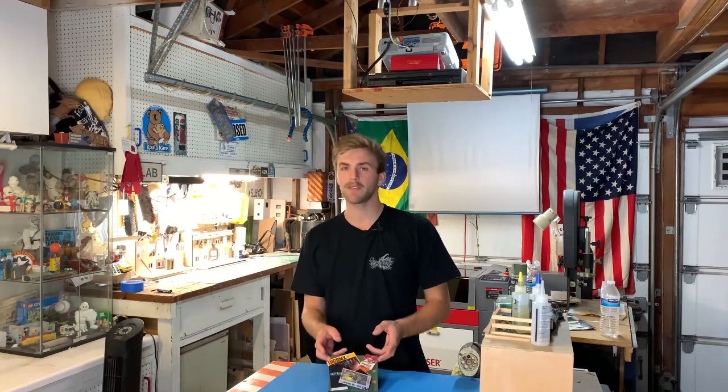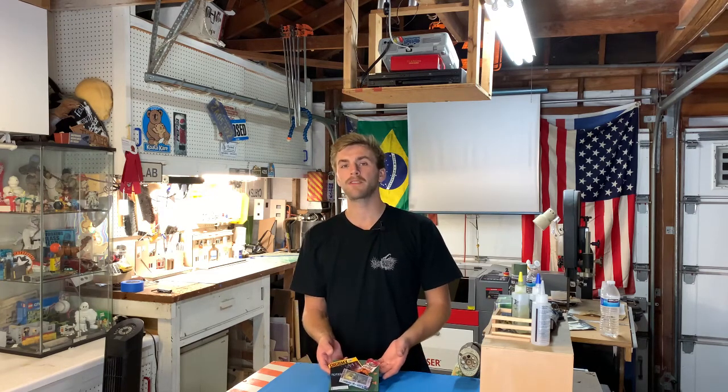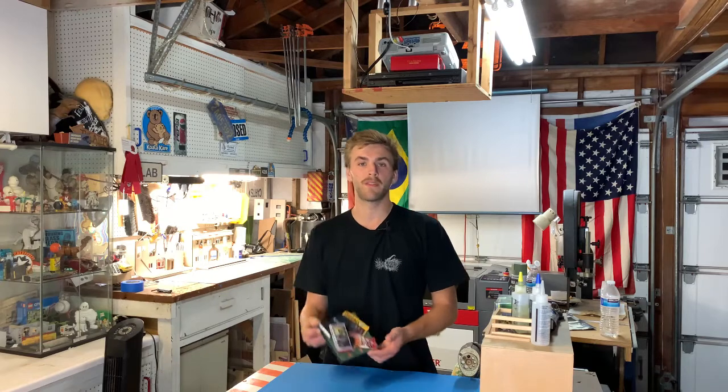Alright everybody, thank you for making it to the end of the one day build video! If you'd like to win this piece, go to my Instagram at DTM underscore design, like the photo, and tag two friends - it'll be the photo with this on a white background. Entries will be open for a week and then I'll announce the winner. Good luck, and if you could please like, comment, and subscribe I'd really appreciate it. Hope you have a great day!